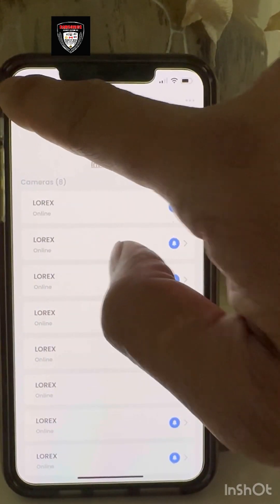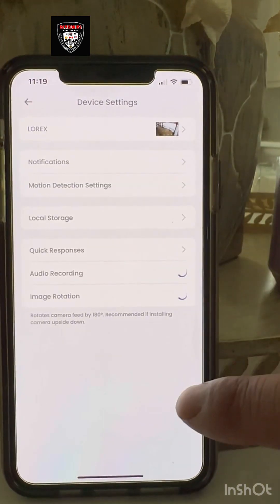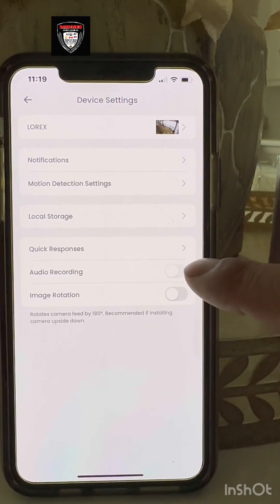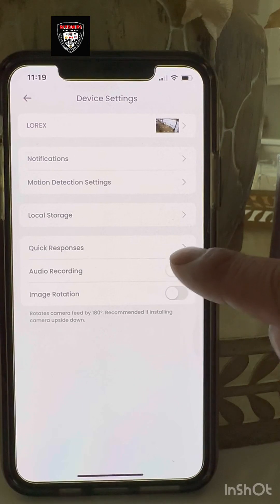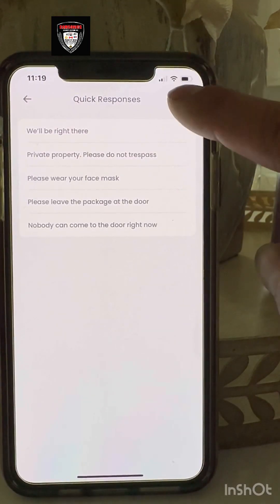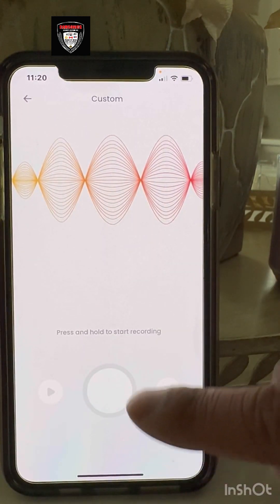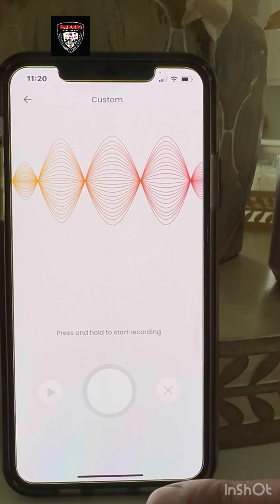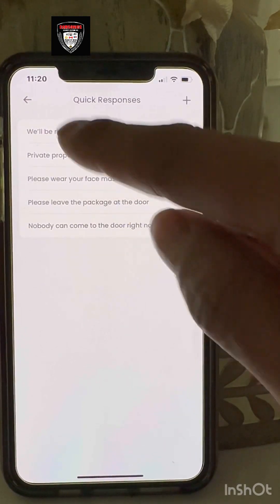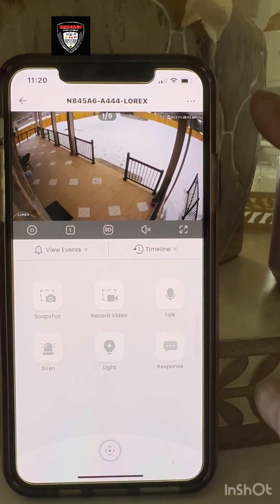Now I'm going to show you one camera's settings. Click the camera and it shows information about audio recording, image rotation, and quick response. For example, if you have a restaurant, you can create your own message like 'Please leave your shoes outside.' You can also set pre-play messages. That's how you use the Lorex Home app.